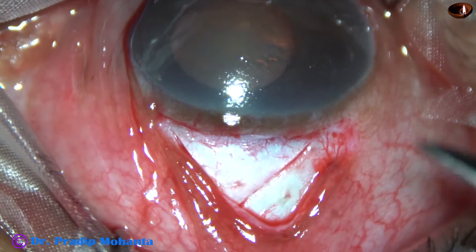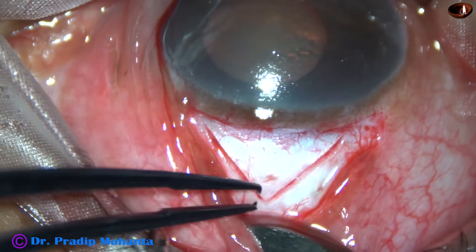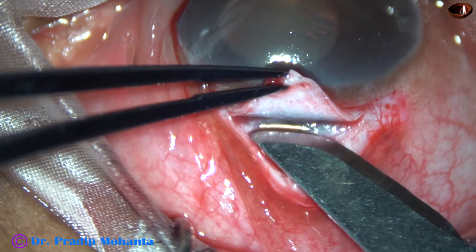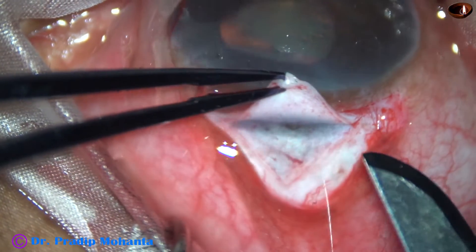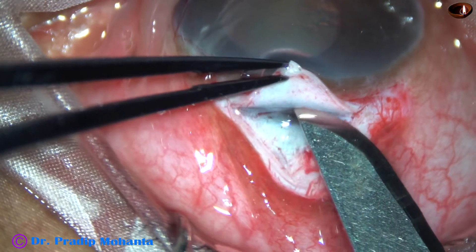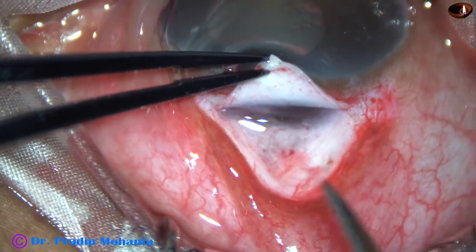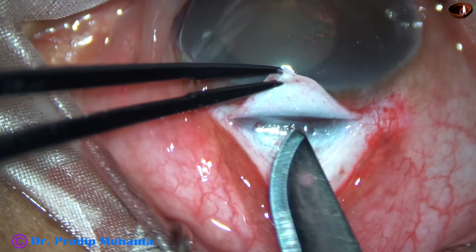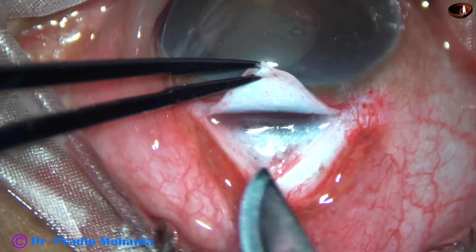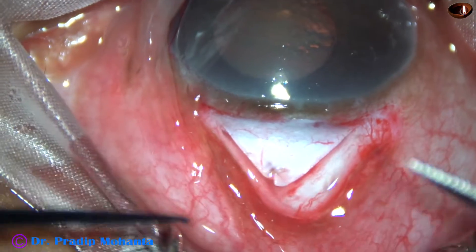Now I have taken a number 15 Bard-Parker blade. I lift the flap and find that I have gone almost three-quarters depth. So now I am using this instrument — a number 15 Bard-Parker blade — to go at the limbus.